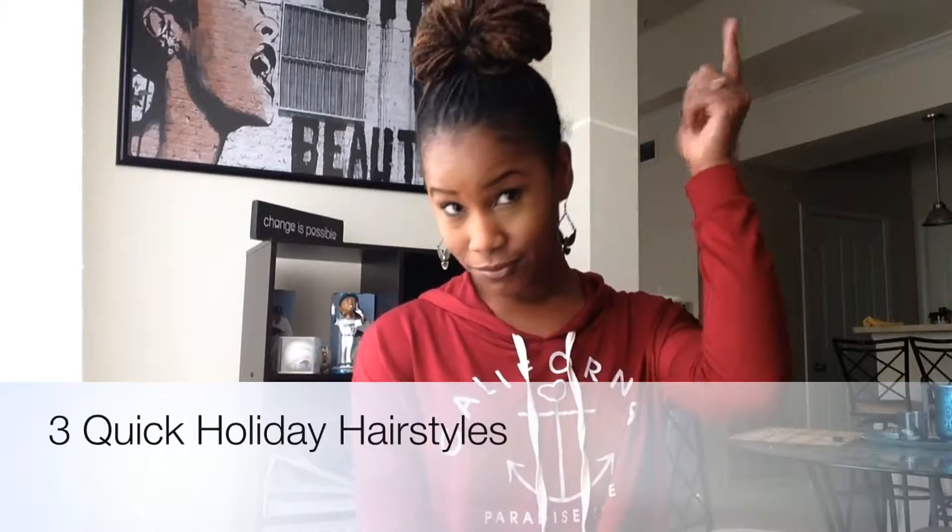Happy Holidays! It's your girl Miss Natural Journey and I am trying to figure out what to do with this head for the holidays. I'm going to show you guys three super quick, super easy hairstyles you can rock on New Year's Eve or Christmas Day if it's not too late.